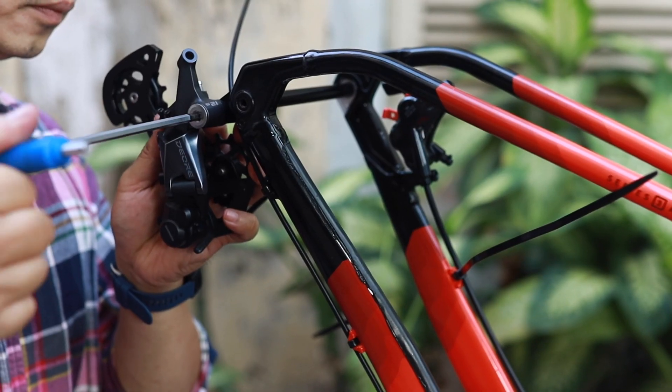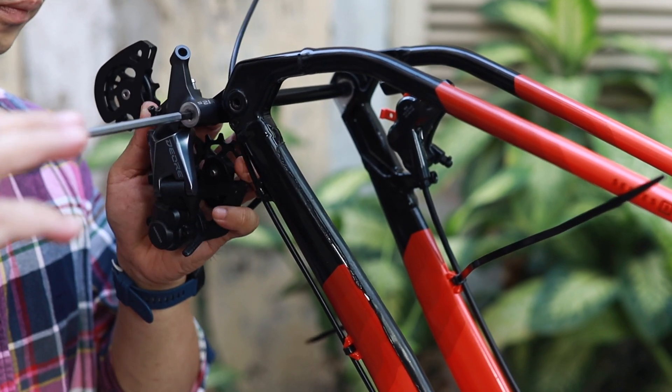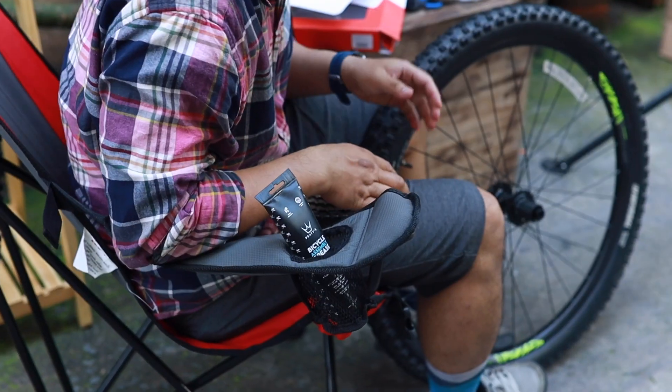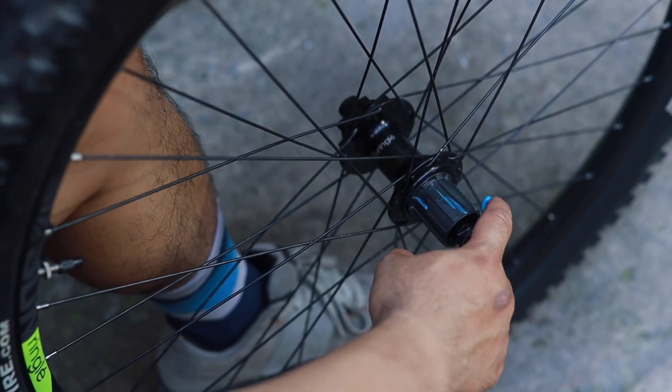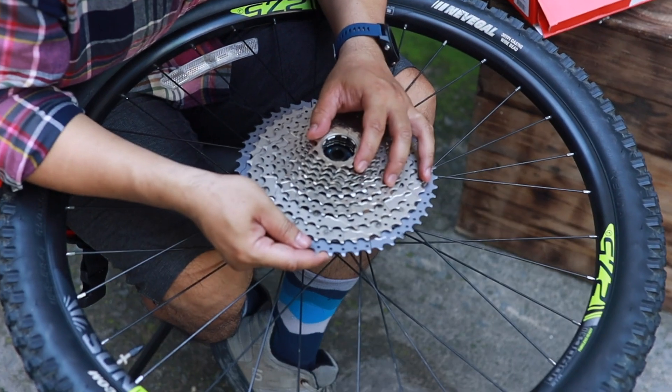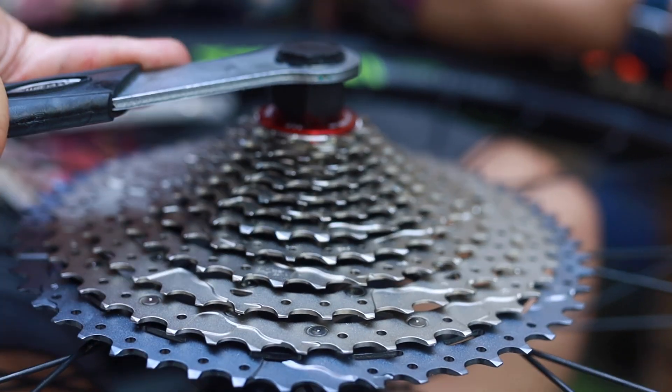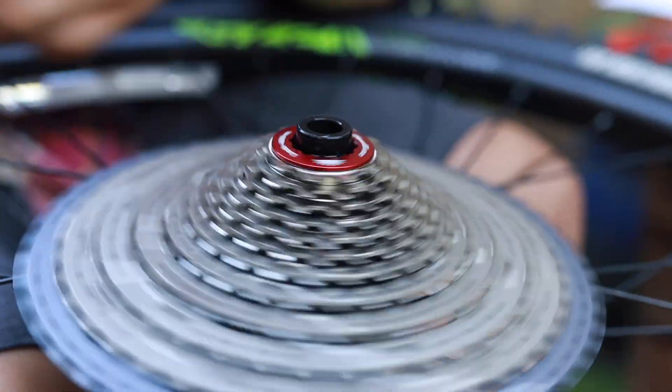The Shimano derailleur is 12-speed. The Sunringo wheelset comes with top-tier rims with a boost of 148. The cassette is 12-speed, 11 to 51 teeth.